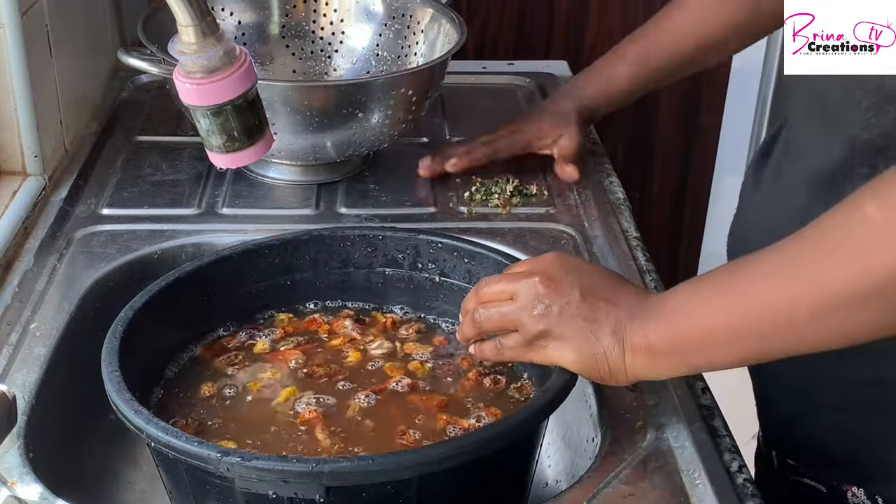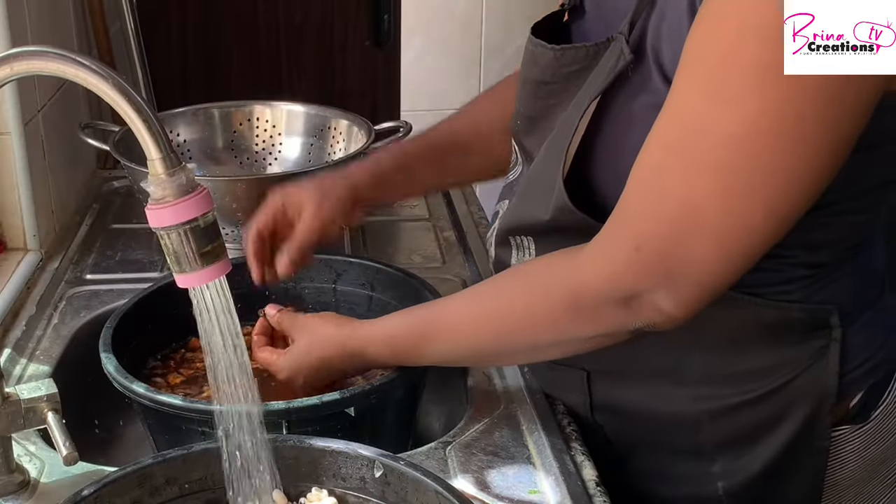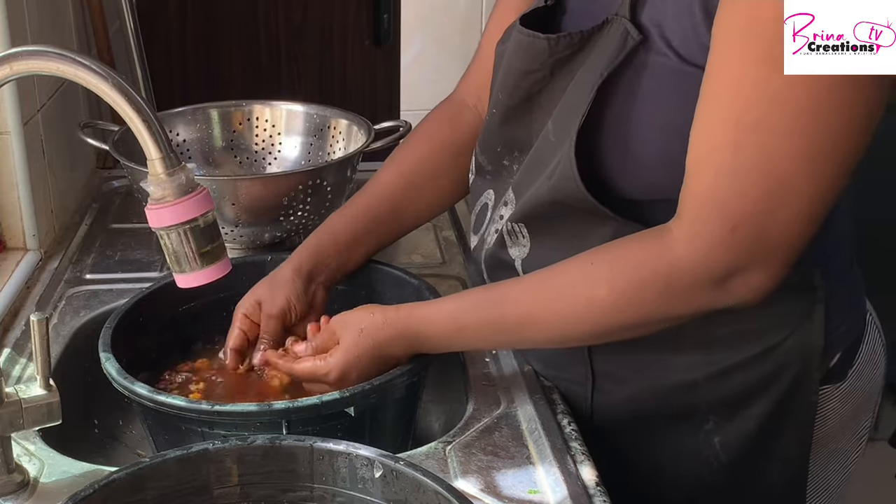I've added some salt to this tomato. I bought this tomato — it's one mudu for 2,000 naira. I shared a video on my last market vlog and I'm going to be linking that in this video.